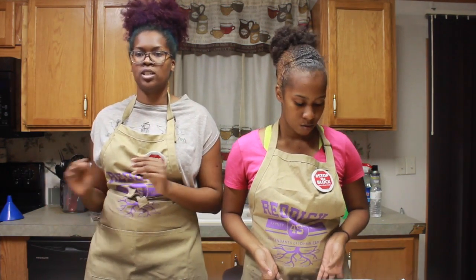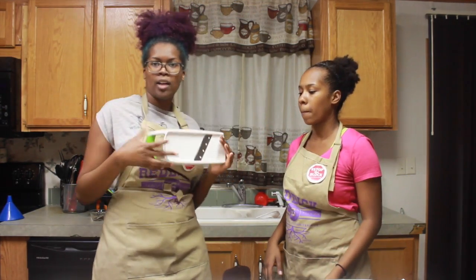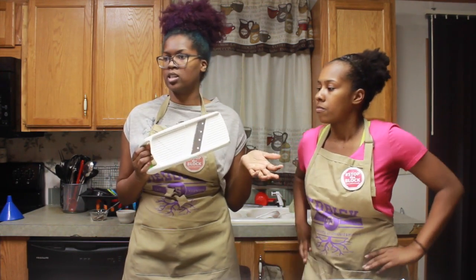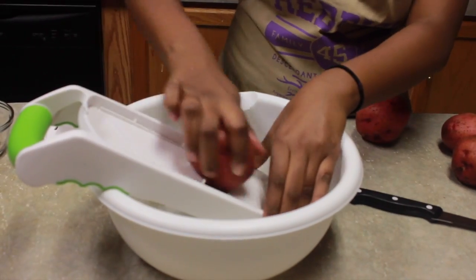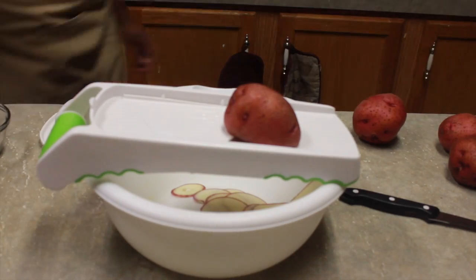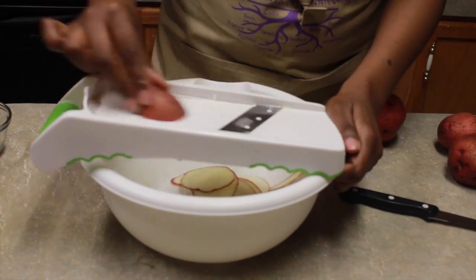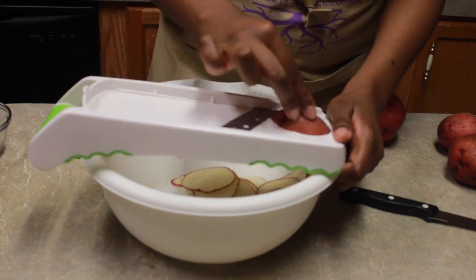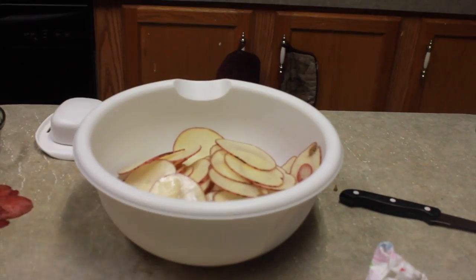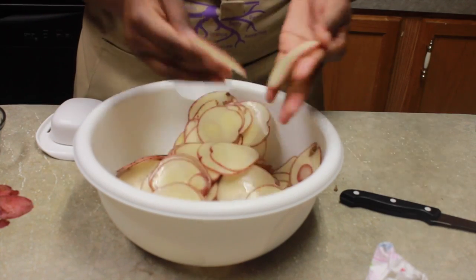The very first thing you have to do is get a little chopper, a little cutter. This is ours — we got it from Walmart for like $10. You just need something that's going to give you really thin, uniform slices of your potato. You can pretty much use any kind of potato that you want. We use red potatoes. You can also cut these by hand. You want to make sure that they're thin enough that you can see through them, and they're all about the same thickness.